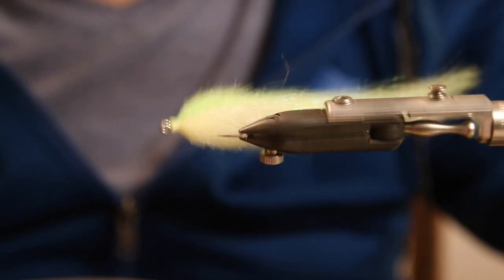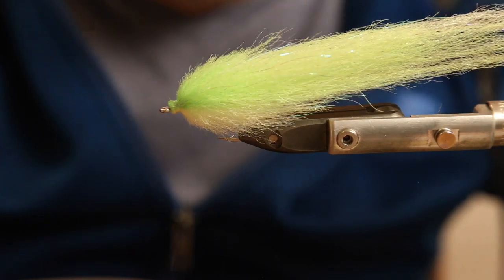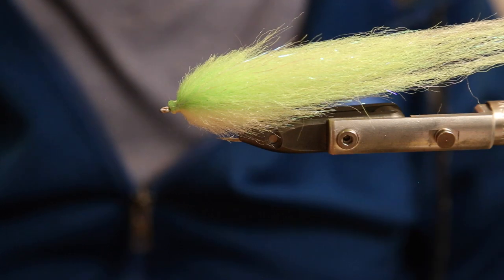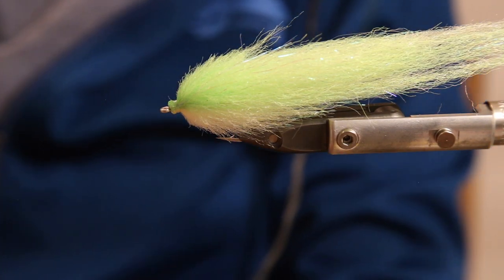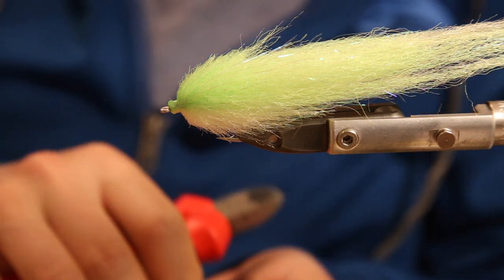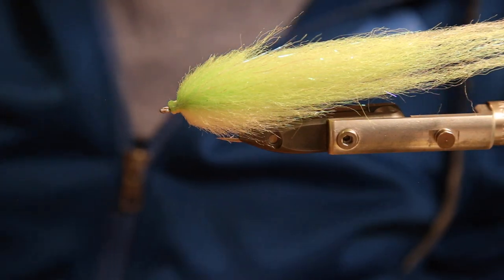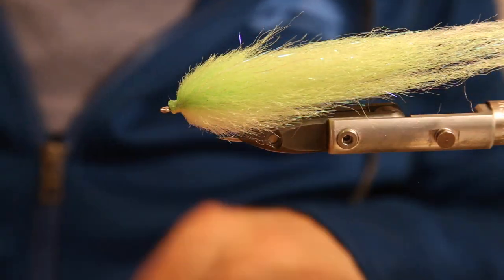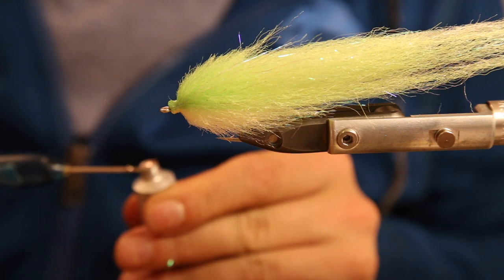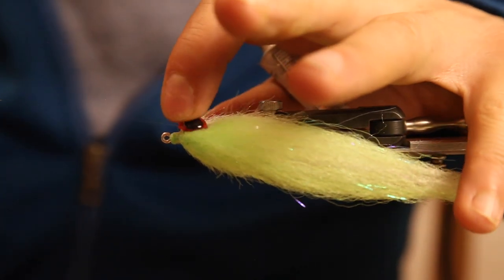You'll have a perfect EP fly which will definitely catch a lot of fish. Now we have to put some eyes on. I just use the same 3D double eyes - I was losing my stuff but I found the eyes again, they were just laying right in front of me. If you could see my table you'd understand why I couldn't find them. We use the E6000 glue again, just like we did in the first video of the sea bass episode - E6000, 3D eyes, and a needle.